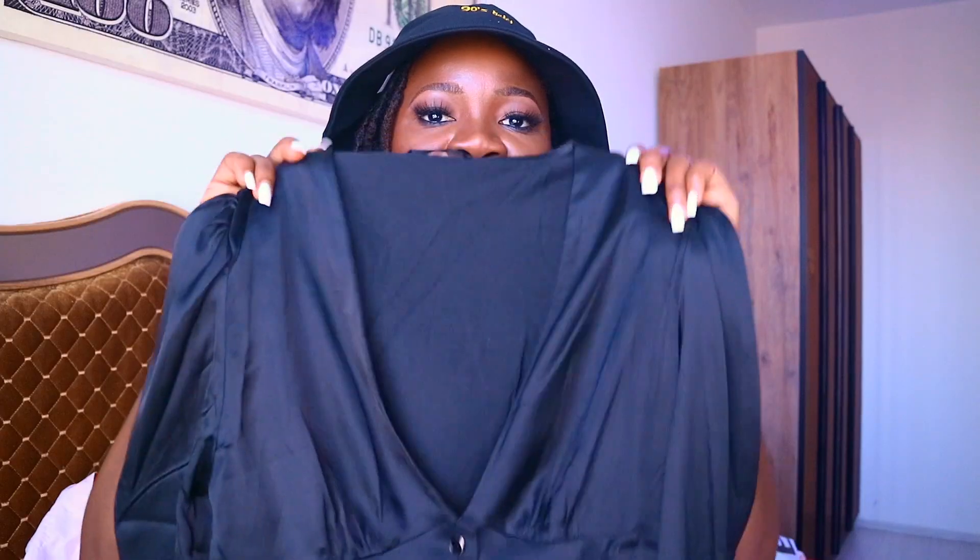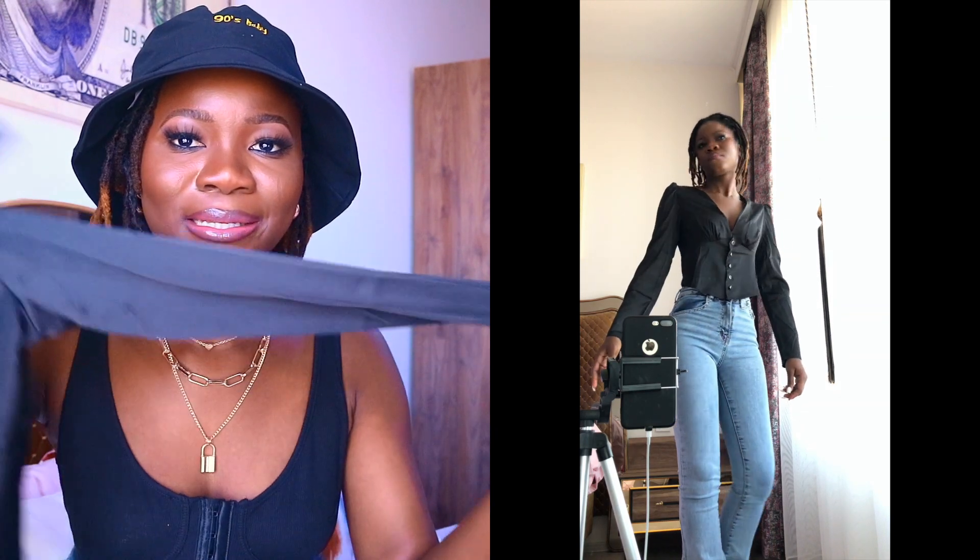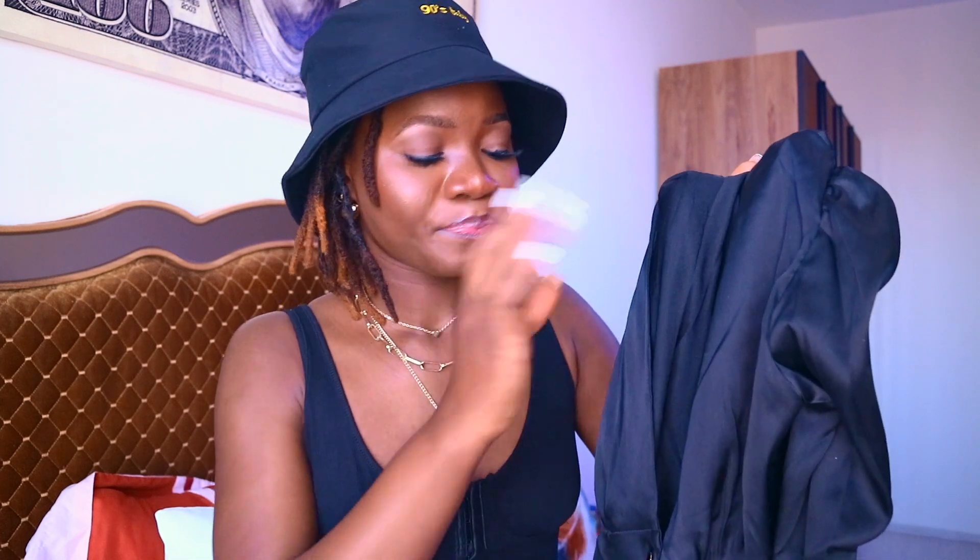Next is this deep neck satin corset — this one would have been my favorite, but I got it in small because they didn't have extra small. I checked the measurements: the waist was listed as 24 inches, which is my waist size, but it doesn't fit — it's too big. I love the satin material, but it doesn't fit well. Maybe a medium person can wear it. I might try to alter it or sell it.